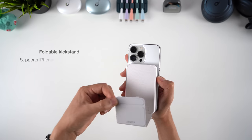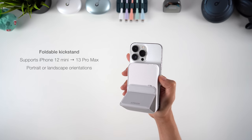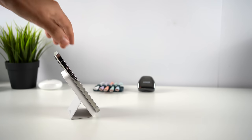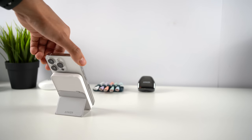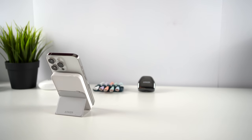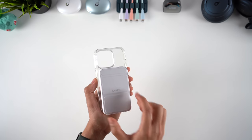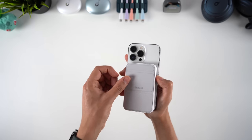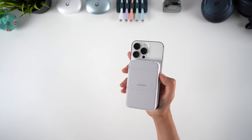The stand is reminiscent of Apple's Smart Folio case, and is strong enough to support even the big 13 Pro Max. The magnets are super strong as well, supporting phones in both portrait and landscape orientations, even if you use a MagSafe phone case. You can quickly fold the stand away again when you're on the go, so the whole thing makes for a portable and reasonably compact package.